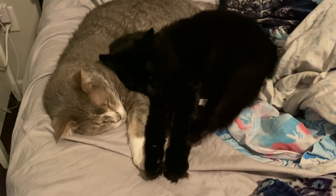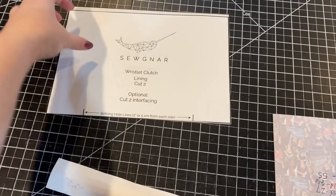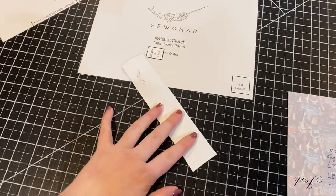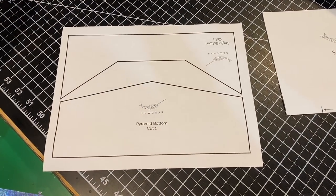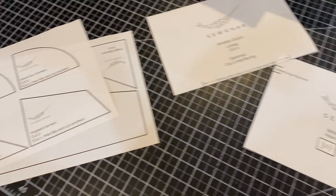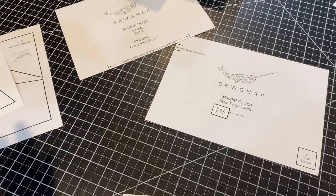This pattern has just a couple of pieces: we've got our lining, our main body panel, zipper tabs, and our wristlet strap. It also comes with a ton of different ways to personalize it and make it really unique. You could use these customization options for almost any pattern as well, which is really cool. I love that she included ways to customize it even further.